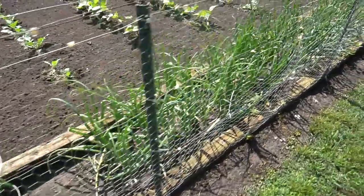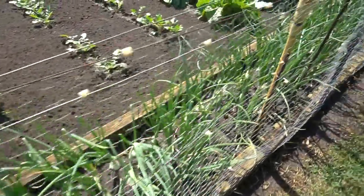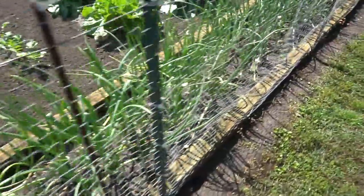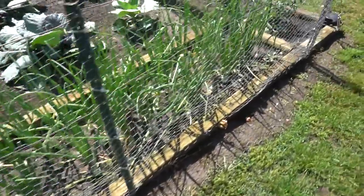This right here is our stand of white sweet onions, also in the perimeter box. They're coming along pretty good — they're just now getting into their bulb-setting stage, so they're starting to look pretty good.